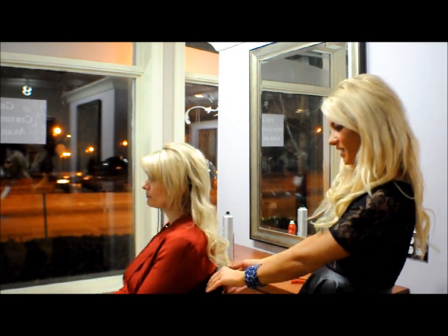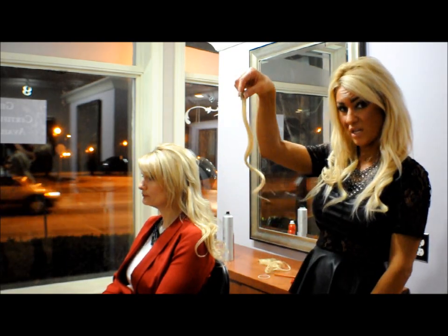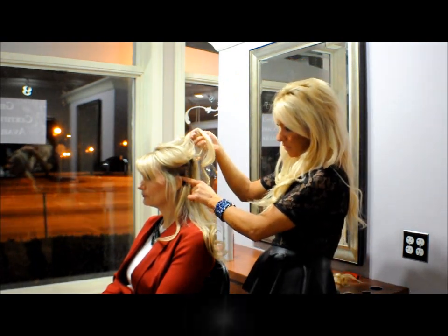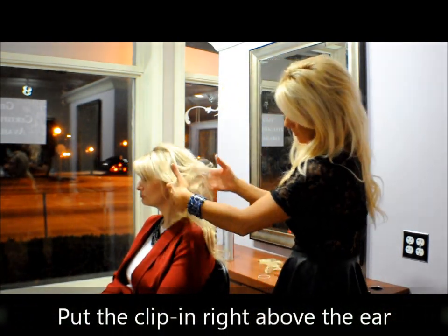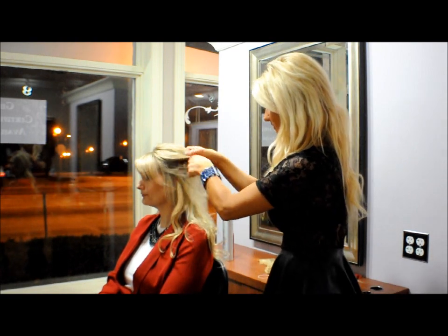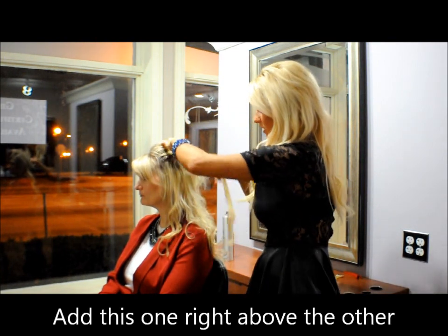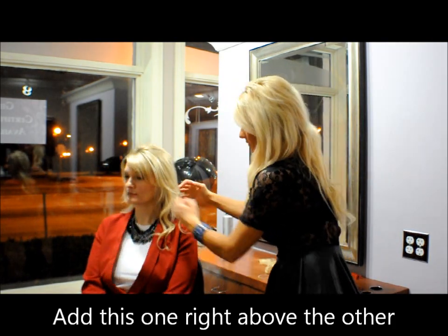Now we're going to add some on the sides. I'm going to add one of the single ones on the sides. I'm going to use her ears as a point of reference — I'm going to put it in right above the ear. And that just fills in the sides a little bit. I'm going to add one more piece on the side, putting it right above the last one, so it adds thickness and length.